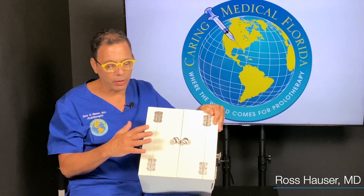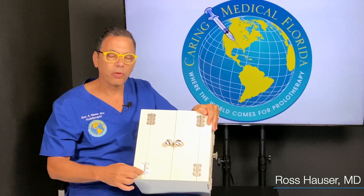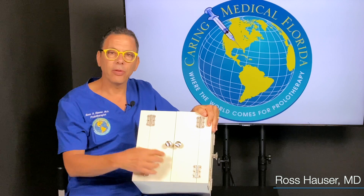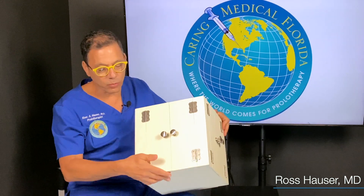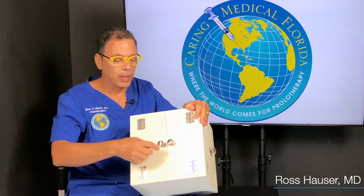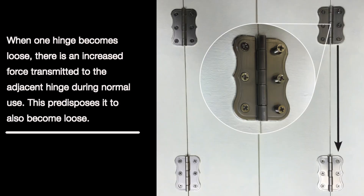So I came up with the loose hinge analogy. This side of it, all the screws are very tight. So when you open and close this door, it's never going to hit the other door because the screws on the hinge are tight. Then this one, the screw is loose, but the other screws are tight and all the hinges are tight. So this door never hits that door.